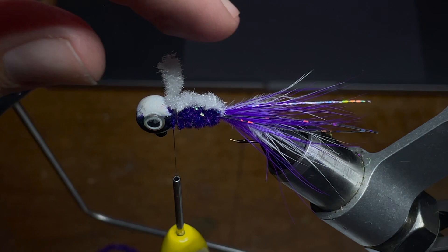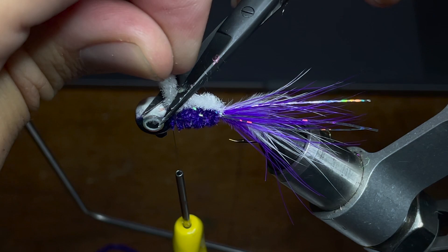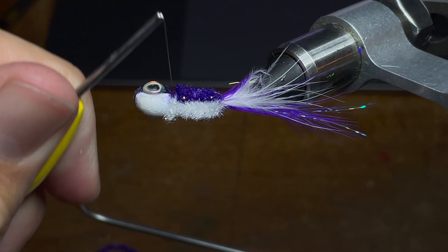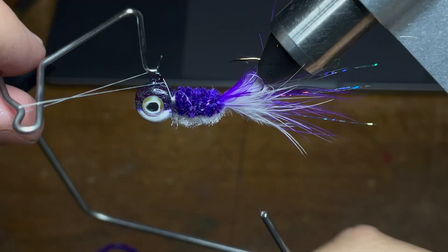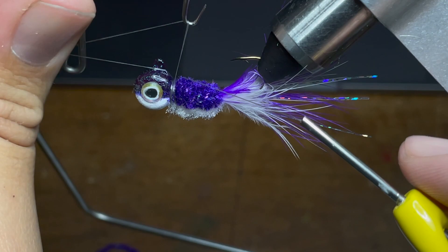Once I have it where I want it, I'm going to take my scissors and cut the chenille tag end as close to the bottom of the jig as I can get it without damaging the jig itself. As you can see, I left a little bit behind right there, but that can just be tied into the jig and any other extra fluffy bits can come out on their own pretty easily — just like that right there. See, I can just pull them right out.